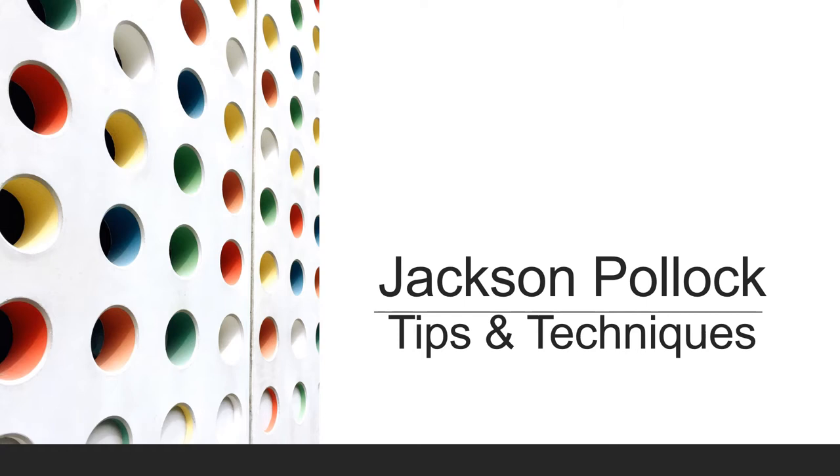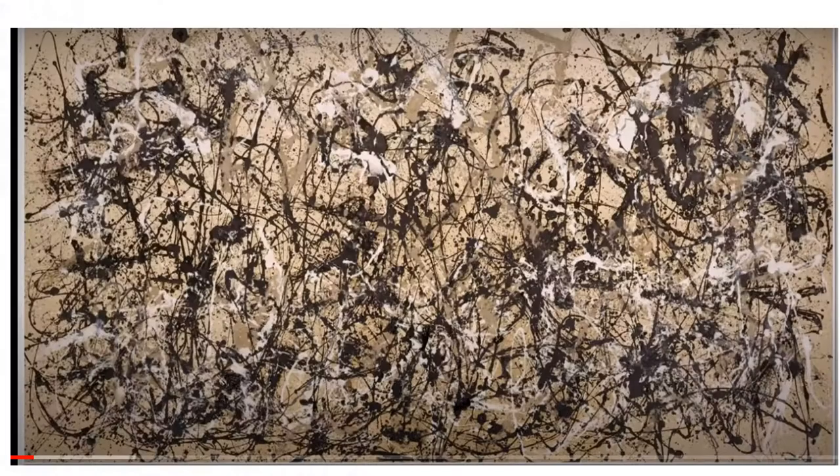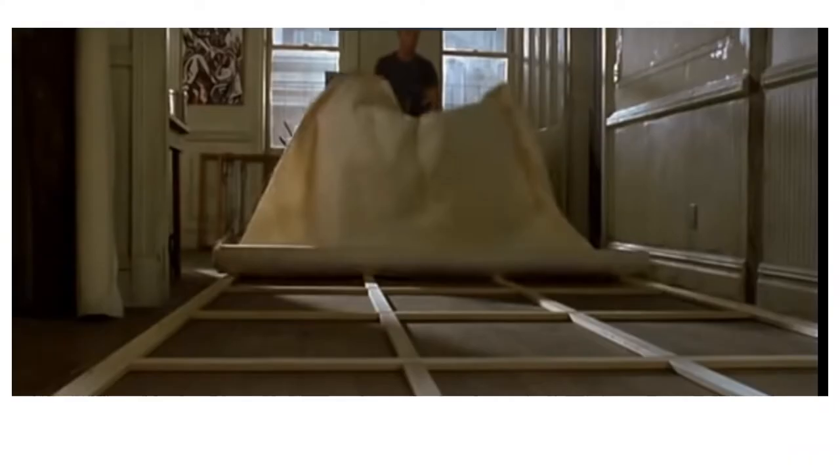Let's take a look at Jackson Pollock tips and techniques. Pollock is described as using household paints instead of artist paints as a natural growth out of a need. He used hardened brushes, sticks, and even basting syringes as paint applicators.